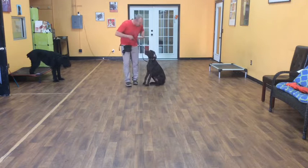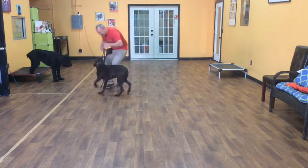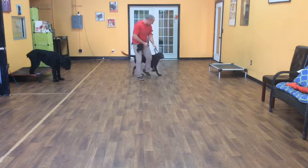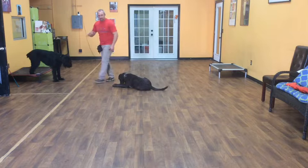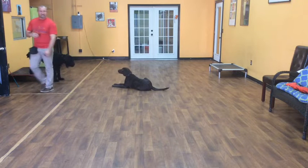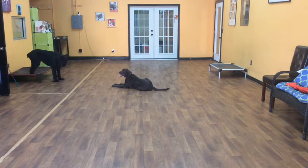If I want to let her up, I'll give her the 'okay' — and that means she's free to get up. We'll do a down with her. Zoe, down. Good girl. So once I give her the down command and those elbows hit the floor, she is now in a down state, the same as a sit state. Again, she's there until I let her up or give her another command.